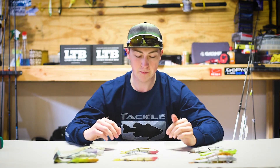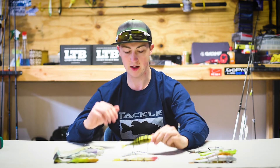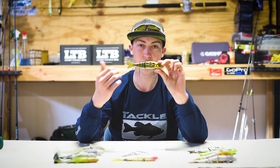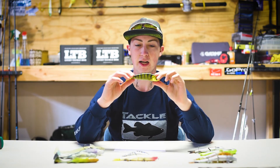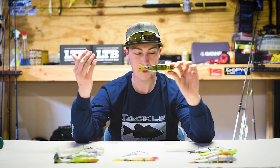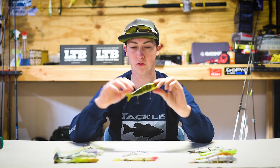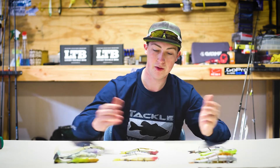The next lure is one we just got — it's the River2Sea S-Waver 168. It's one and five-eighths of an ounce and six and three-fourths inches long. The color looks like a perch. I've only seen it in video so far, but the motion of it is incredibly realistic — the colors are real all around, it just looks like a real perch. I'm excited to give this one a try, especially up in New York where the bigger fish are.